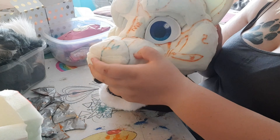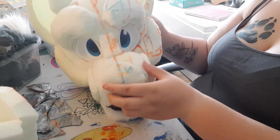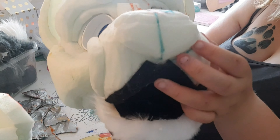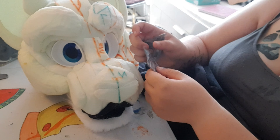Ta-da, the eyes are in! Okay, now let's work on the nose. This is a feline.